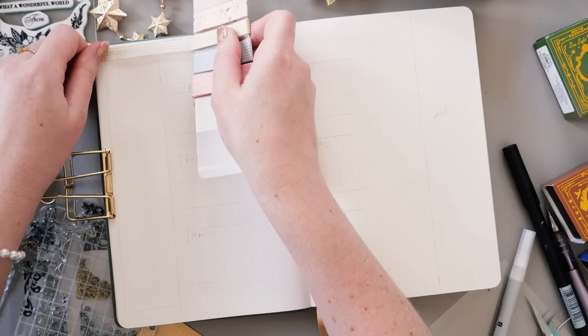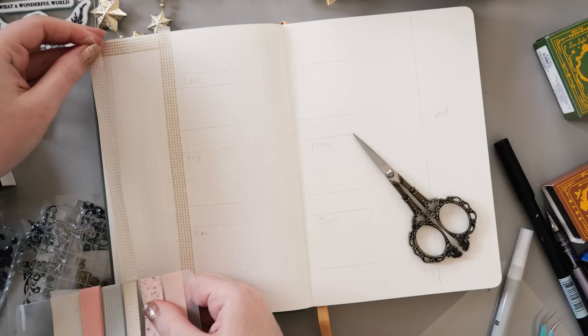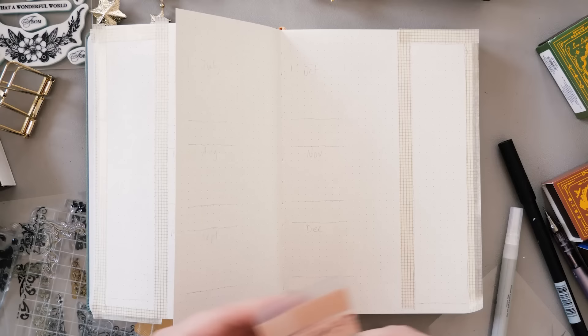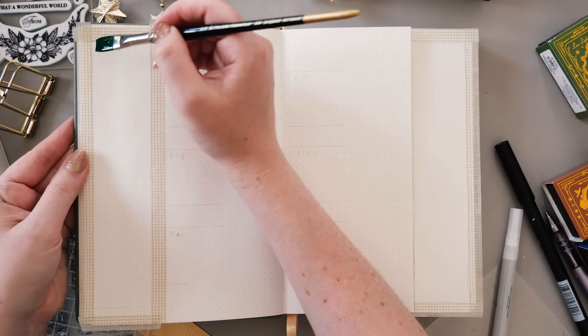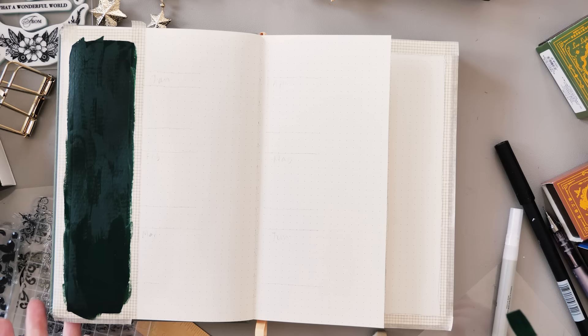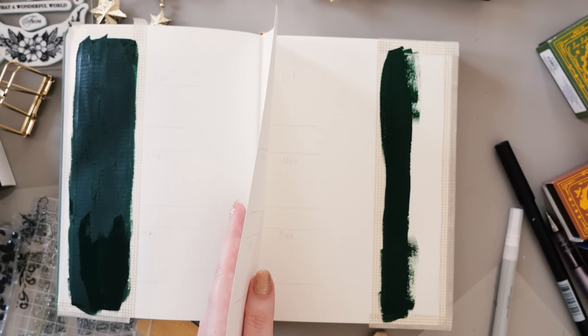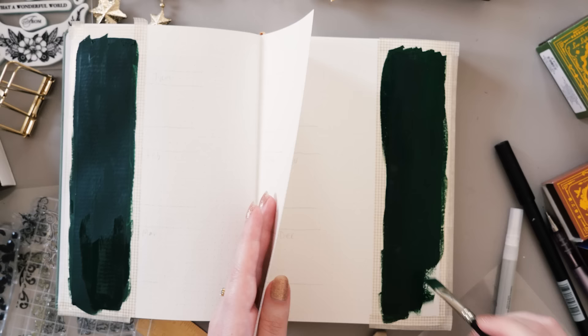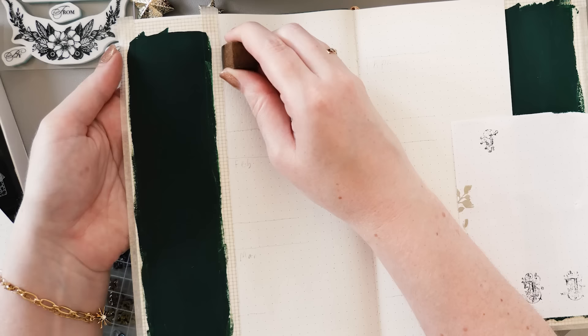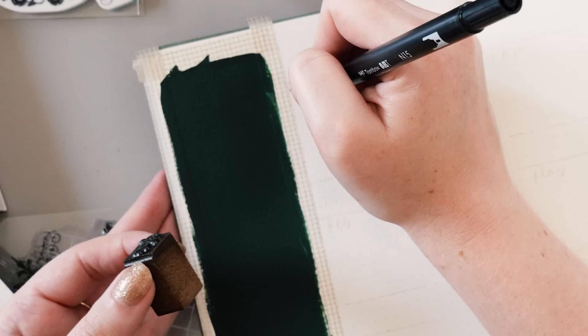Let's move on to the future log, which I believe is kind of an essential part of a bullet journal setup, even though if I'm being totally honest I don't always flip back to these pages very often. We're going back to green this time rather than purple, alternating between each spread. In the space next to the green bars, I'm going to have three months to a page — a tiny little calendar, the name of each month, and some space to write any events or reminders so I can refer to those when setting up my individual monthlies. And I feel like the journal is incomplete without a future log, so even though I don't use it that often, I really like to have it.